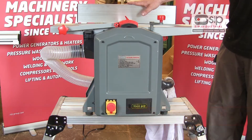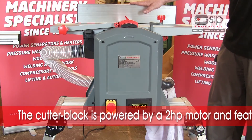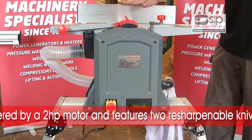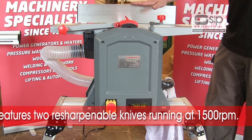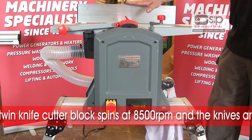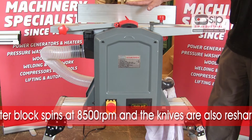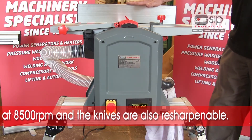The cutter block is powered by a two horsepower motor driving the twin knife cutter block at 8500 rpm. The knives are resharpenable and at that speed will give a very good finish on both hard and softwoods, or anything that you throw at it.